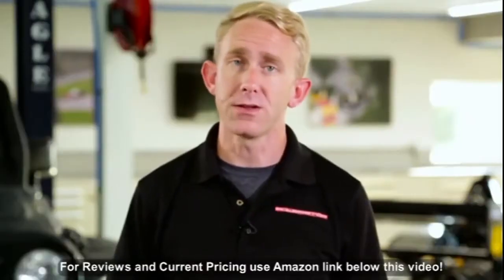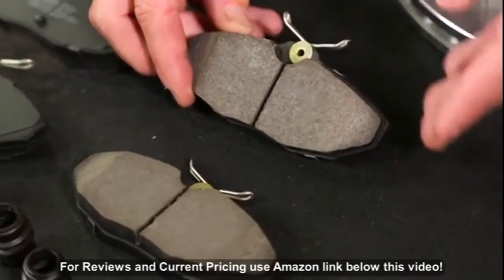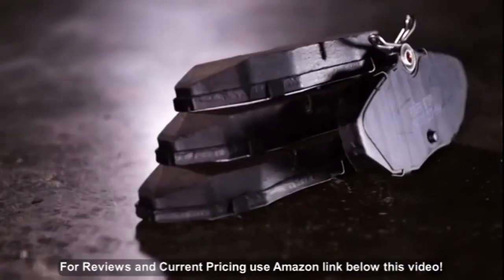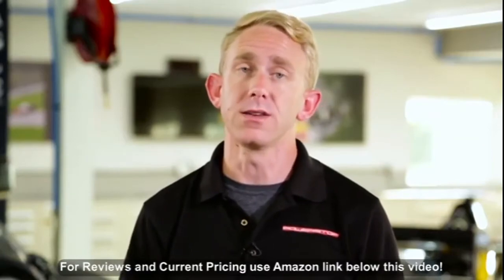No more dirty wheels. If you're worried about brake noise, let me put your mind at ease. The chamfering and slots on our pads, along with the dual-layered rubberized shims, provide six times more noise insulation, resulting in virtually noise-free braking, according to independent laboratory noise tests.